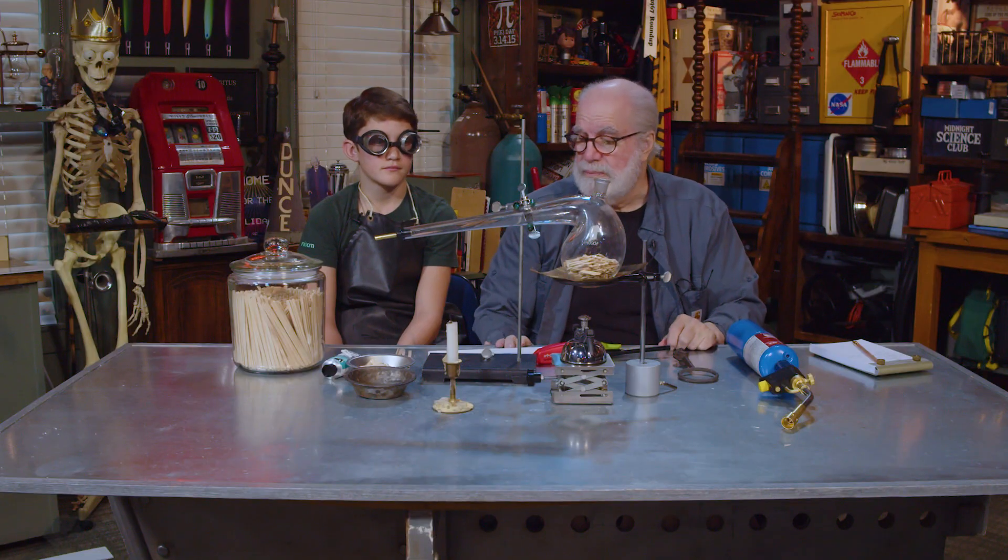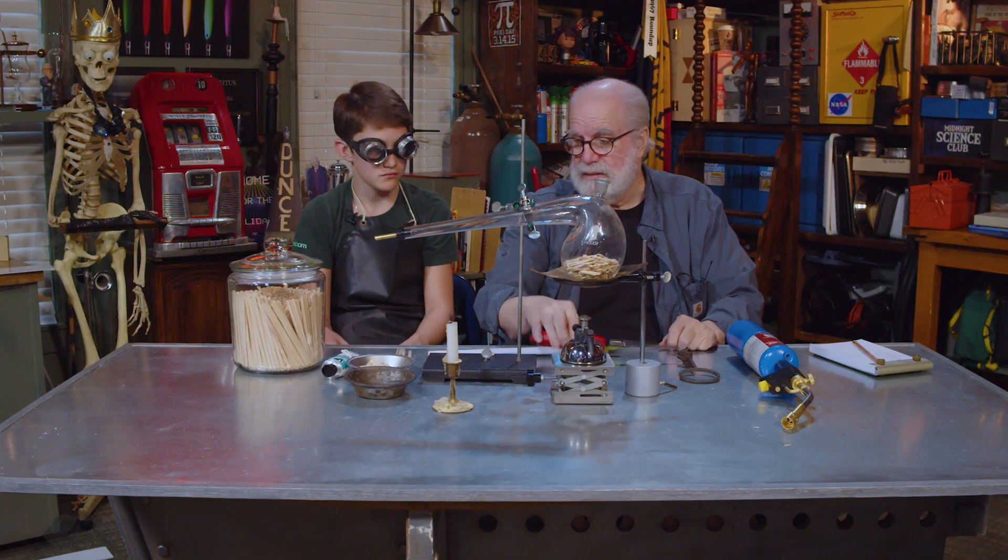So composition would mean putting stuff together, and decomposition would be taking stuff apart. So we're gonna take apart. Would you light that candle? We're gonna kind of dissect a flame.